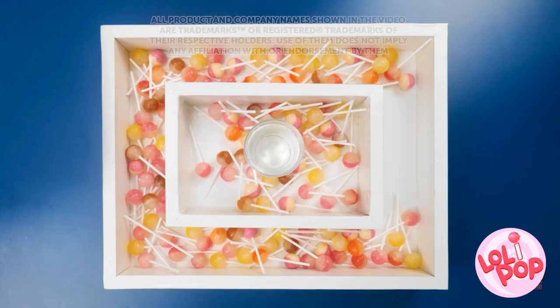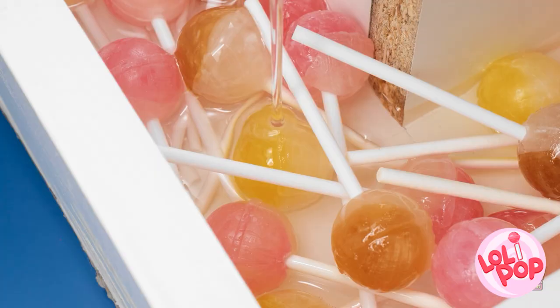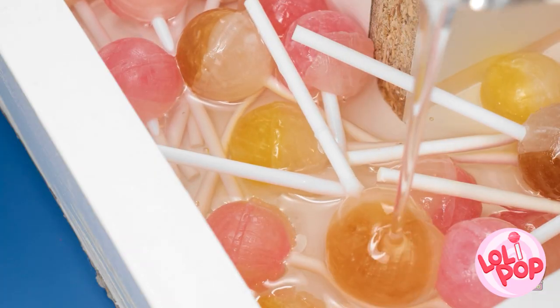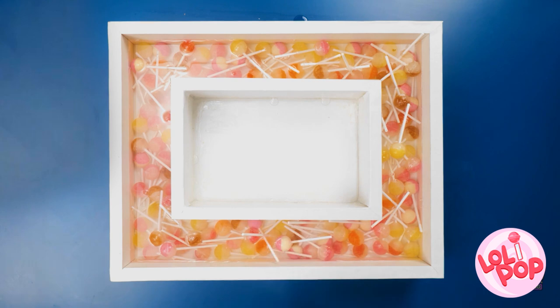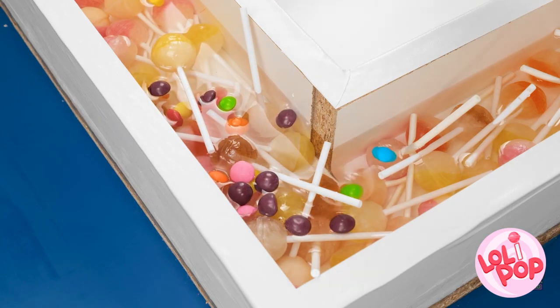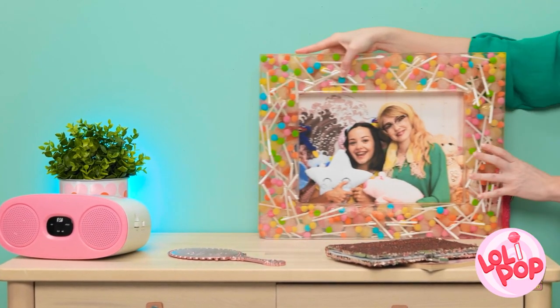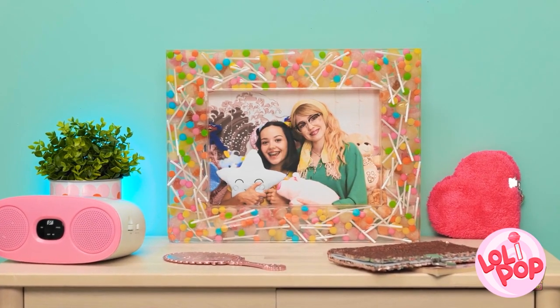Let's start by putting all these lollipops in this basin like this. Now it's time to add the epoxy resin — we're gonna make sure that it gets poured all the way around. That should be enough. Now let's bring on the candies! They're so pretty and colorful! They go all the way around, and then it's time for it to set. Ta-da! A perfectly scrumptious candy picture frame!